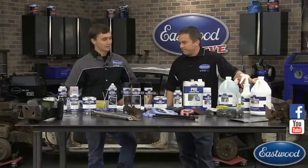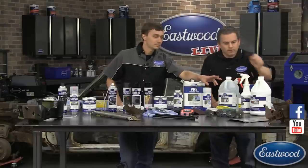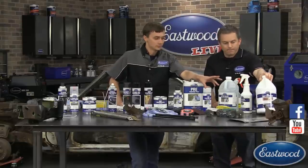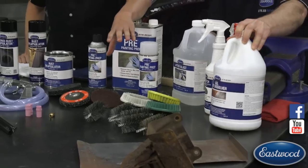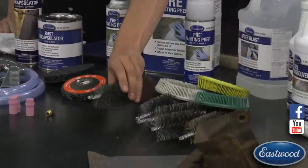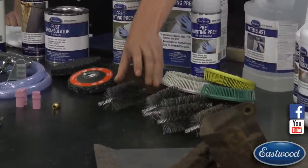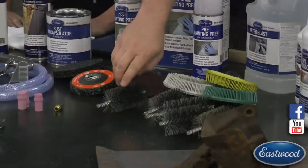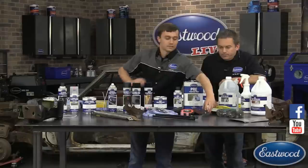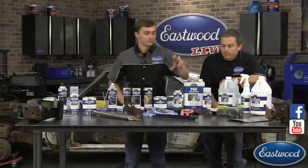We've got a lot of products on the table here. We have our gel rust dissolver — that's how you submerge a part and remove rust chemically. We also have a chemical stripper. For mechanical rust removal, we have our cylindrical wire brushes which you chuck up in a drill — much faster than a hand wire brush. They have a wide surface area so the whole area is in contact with your surface, making them much better than even a cup brush on an angle grinder.